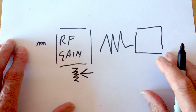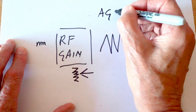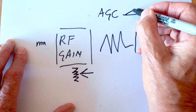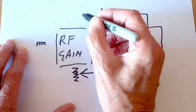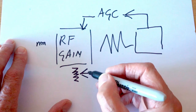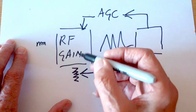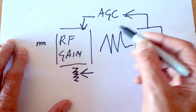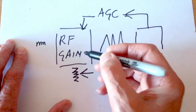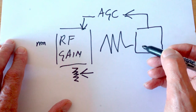The receiver is also fitted with an automatic gain control, which we know as AGC. The job of that is to feed back to the RF gain section and control the amount of gain. So if we advance our RF gain control fully so that it's getting maximum amplification, the job of the AGC is to then throttle the RF gain control back as needed in order not to overload the receiver.